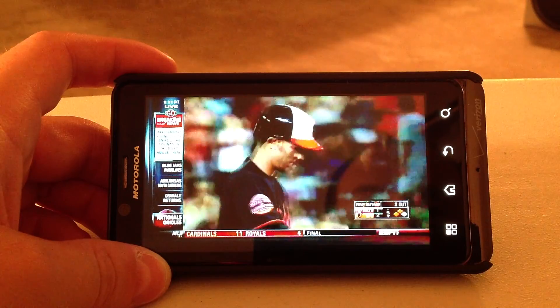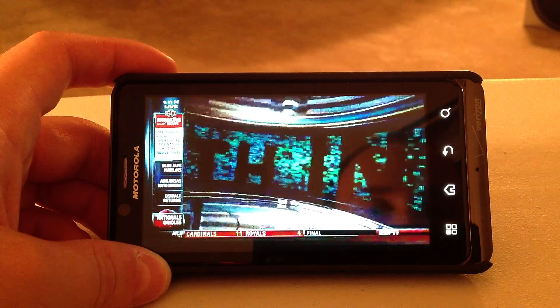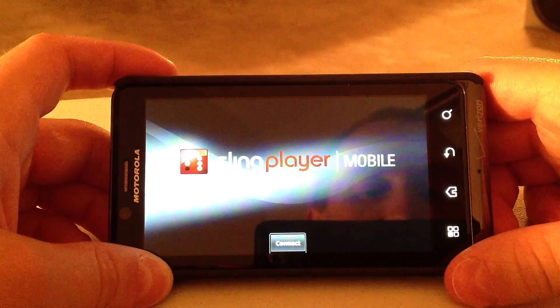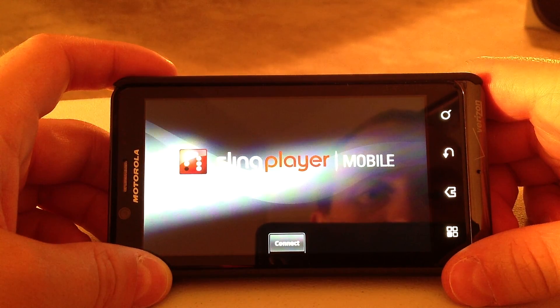I definitely recommend it. I do not like how Sling Player makes you pay $30 for each app that you have — that's the only downside.